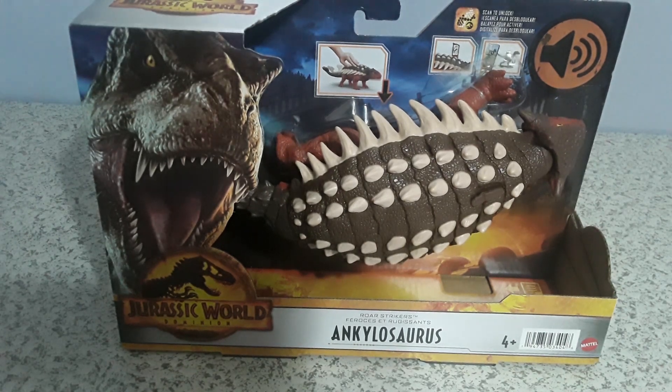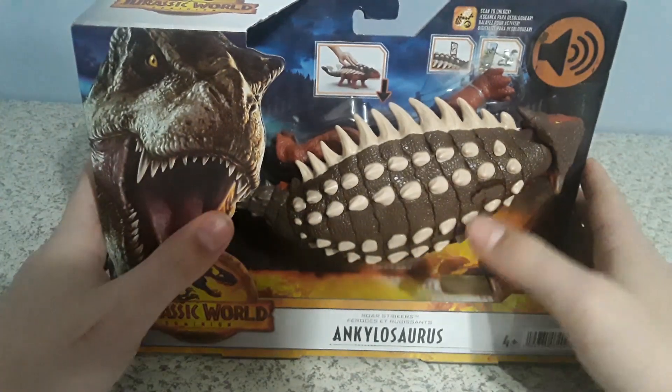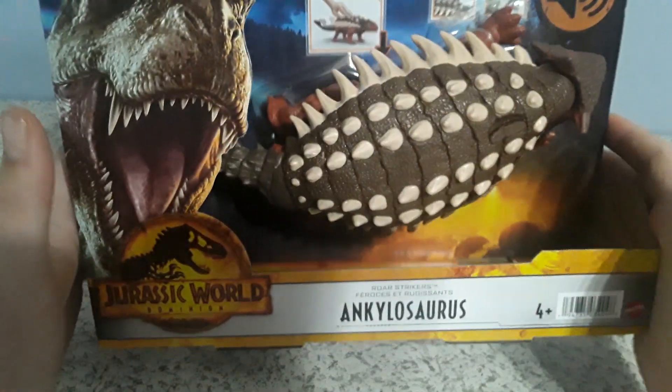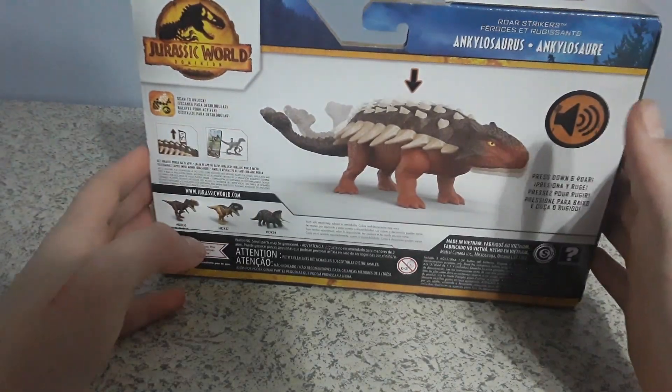Hello everybody and welcome back to another Jurassic World Dominion review. It is me, Jurassic Tyler, and today we have the Roar Strikers Ankylosaurus. Same packaging — nothing different about that, you already know.